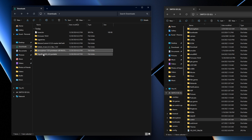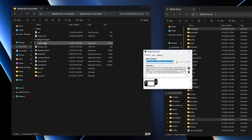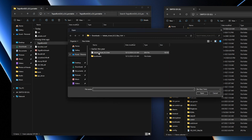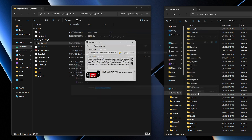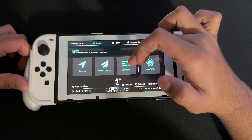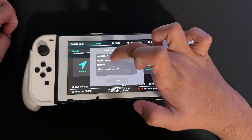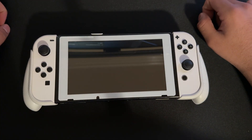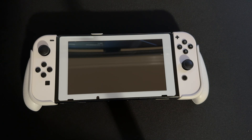Then we're going to open Tegra RCM GUI. We're going to look for our payload — select the new Hekate payload — and that is our payload. So we're going to boot it and then go on the Switch and show you what to do from there. We'll just wait for it to launch — it takes a minute.